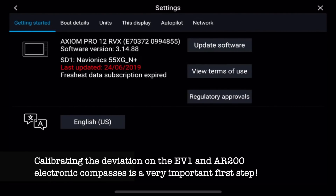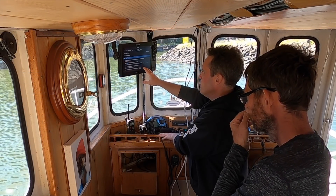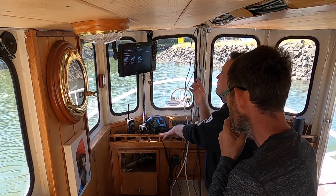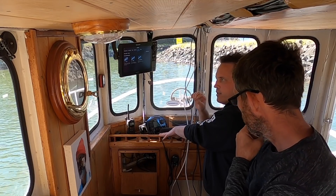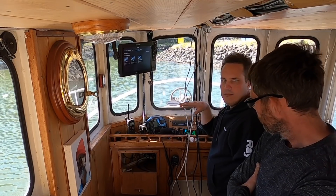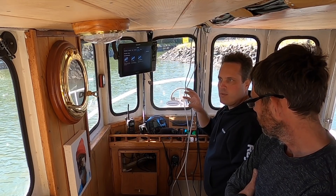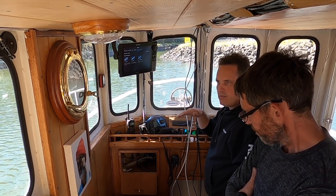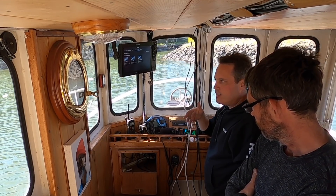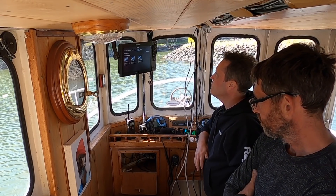For the pilot, we go into settings, then the autopilot menu, and turn on pilot control. We get a warning box and click okay. What we're doing is allowing pilot control from the multifunction display. This is a headless pilot system where we don't have a dedicated pilot controller. This is not a complete pilot — this is only the EV1 sensor, which is the heading sensor for pitch, roll and other things, but it's also the course computer. When you get your ACU and your drive unit in, then it will be a fully functional pilot.